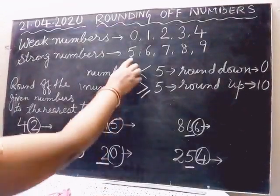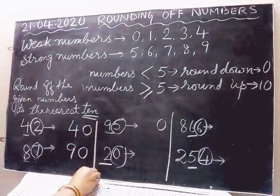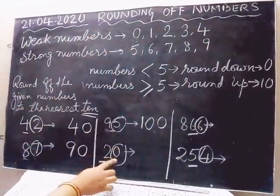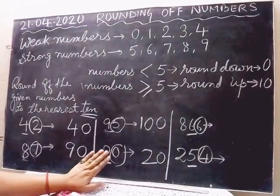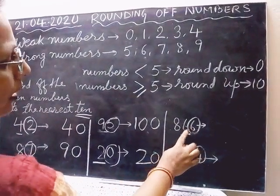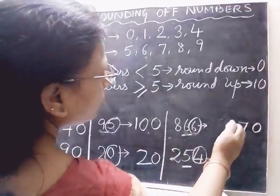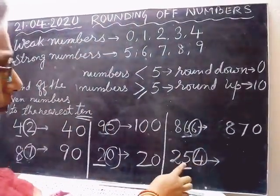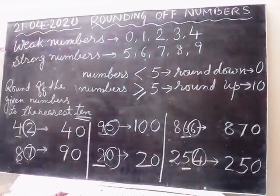Next, here is 0. 0 is weak — it will not push. So 0 remains 0 and 2 remains the same. 20 rounded off to 20 — it is already a round number. Here 6 — 6 is a strong number, so it will push. 6 will become 0 and push the 10's digit from 6 to 7. So 866 rounded off to 870. Again, here 4 — 4 is a weak number, it will not push. So 4 becomes 0 and 5 remains the same. 254 rounded off to 250.